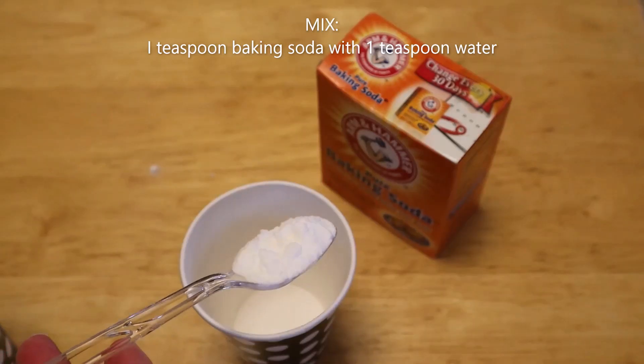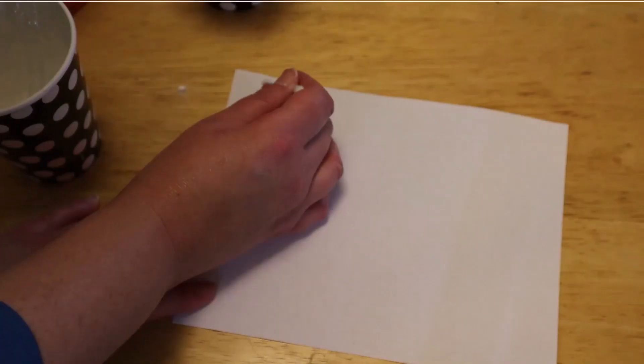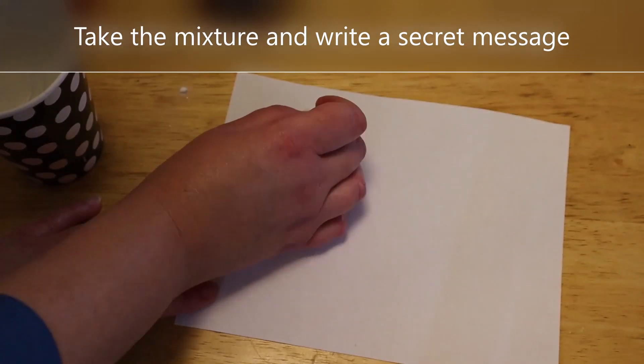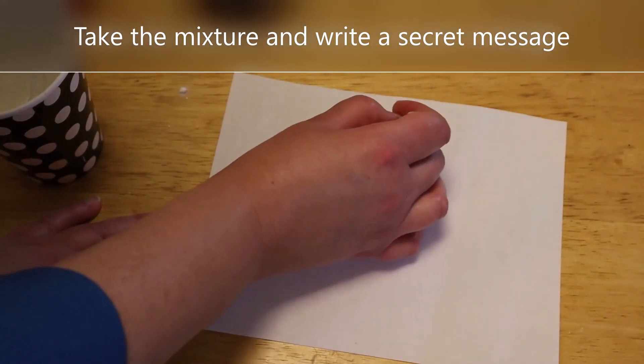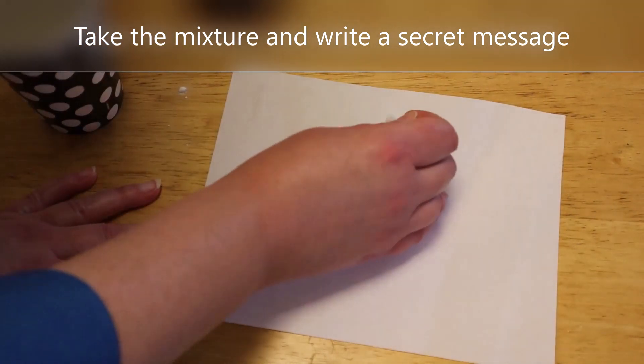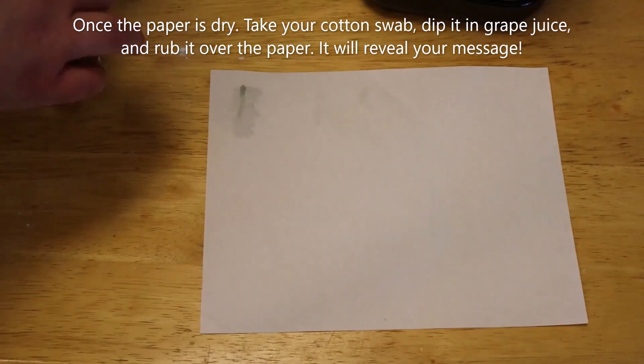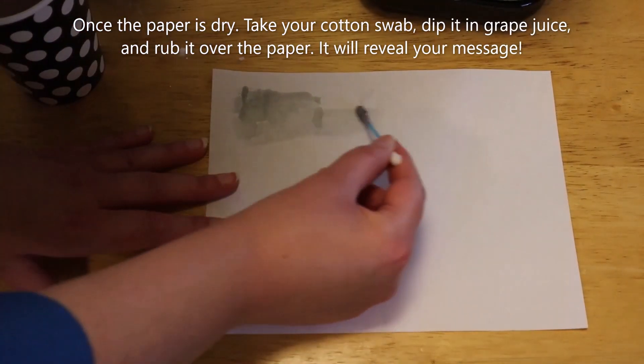One of the first activities that we do is create invisible ink. The book provides a scientific experiment sheet with the directions, the supplies that you need, and an area for the students to write down their predictions, observations, and conclusions. This activity is a lot of fun and I do let my students create more than one secret message.